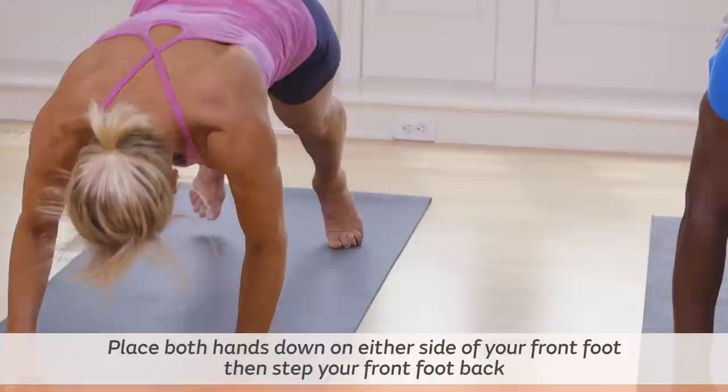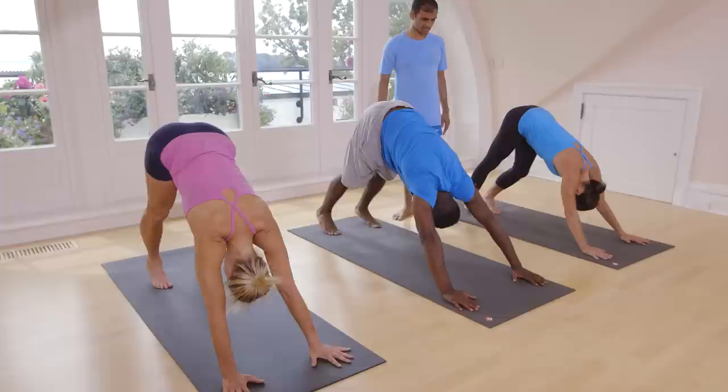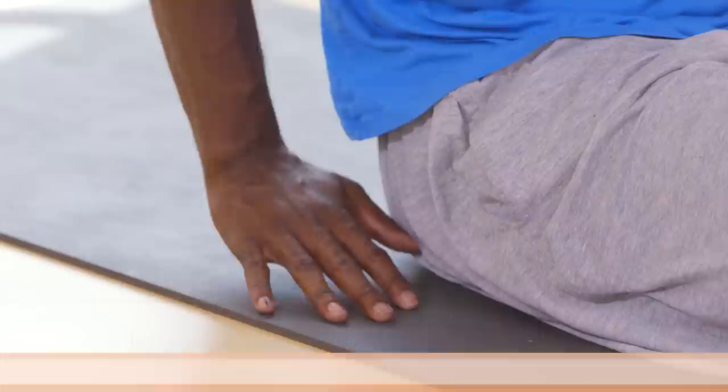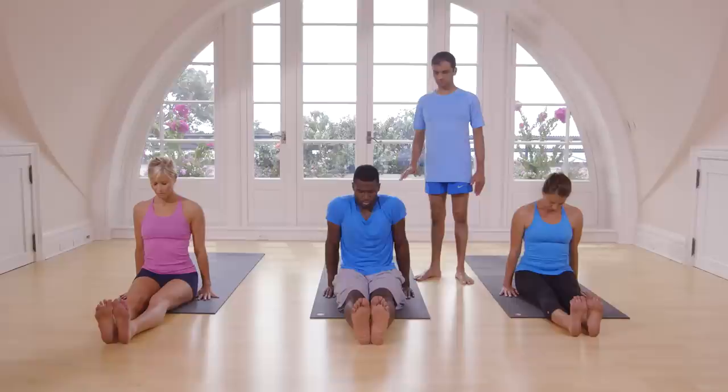Put your both hands on the floor. Inhale. Exhale, jump back. Inhale, head up. Exhale, take your head inside. Inhale, jump or sit down. Straight back. Keep your hands next to your waist. Breathe five times. One, two, three, four, five. Inhale.